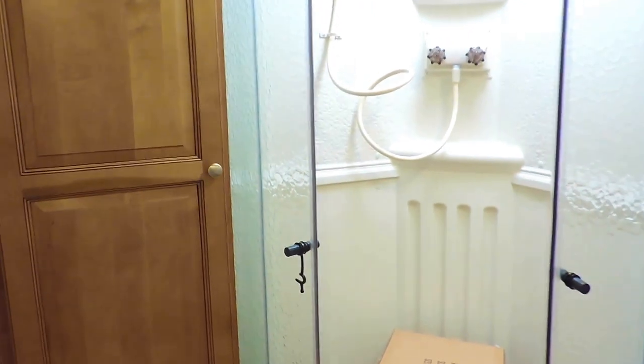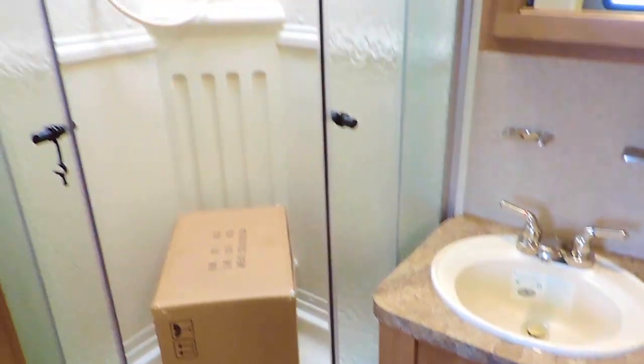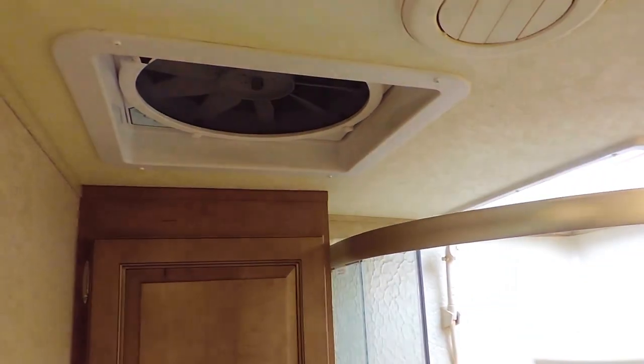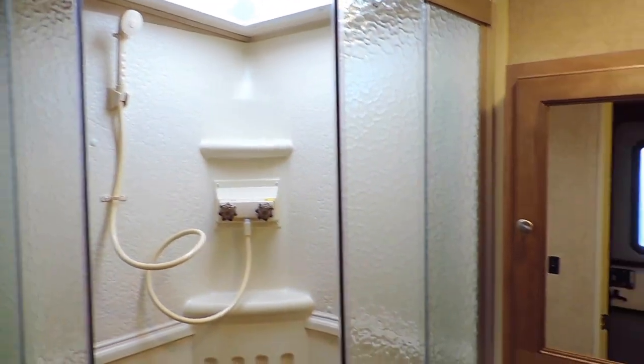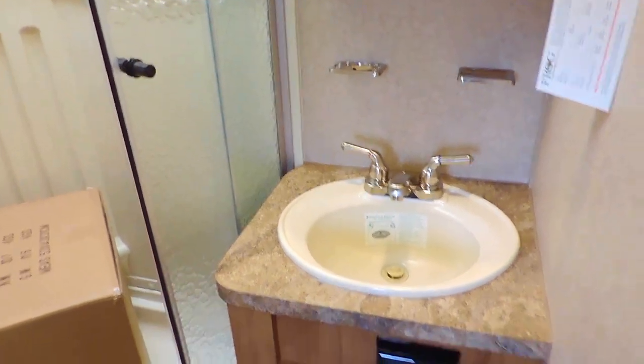It also has a rear bathroom with a toilet, shower, and sink. There's a skylight in the ceiling of the shower, and it's got a power fan just outside of the shower. Beautiful rounded glass doors, a mirror, towel rack, and sink off to the right.